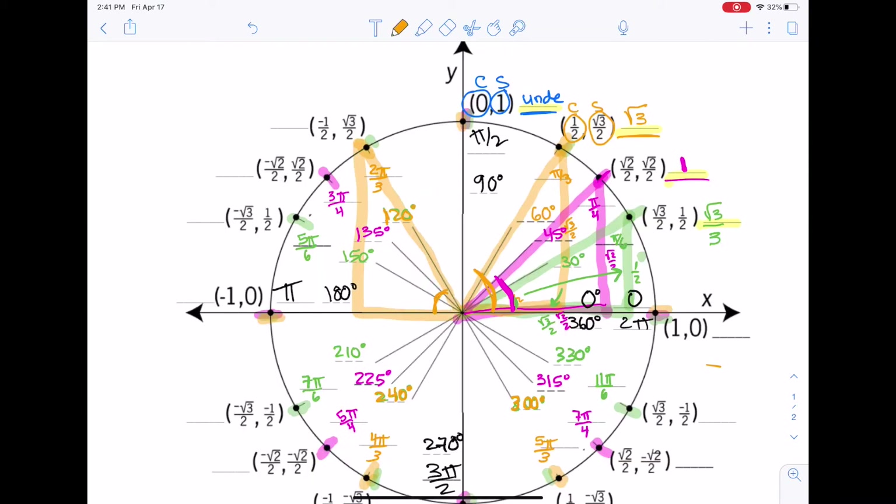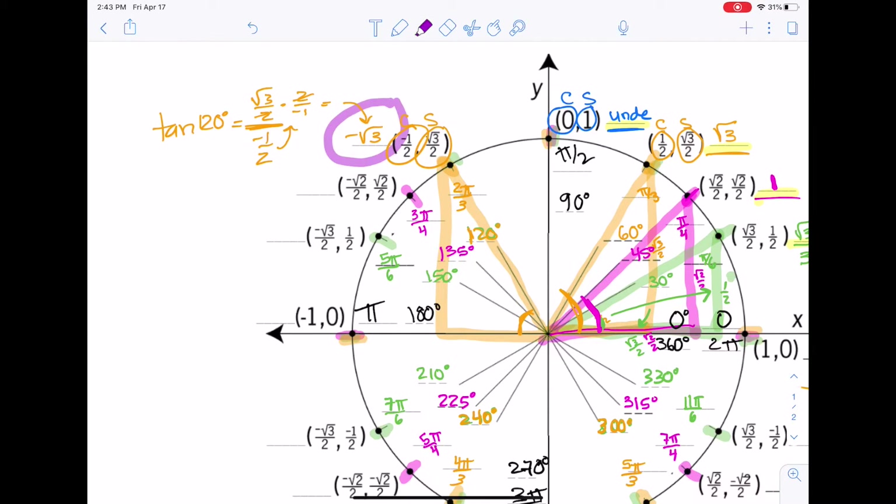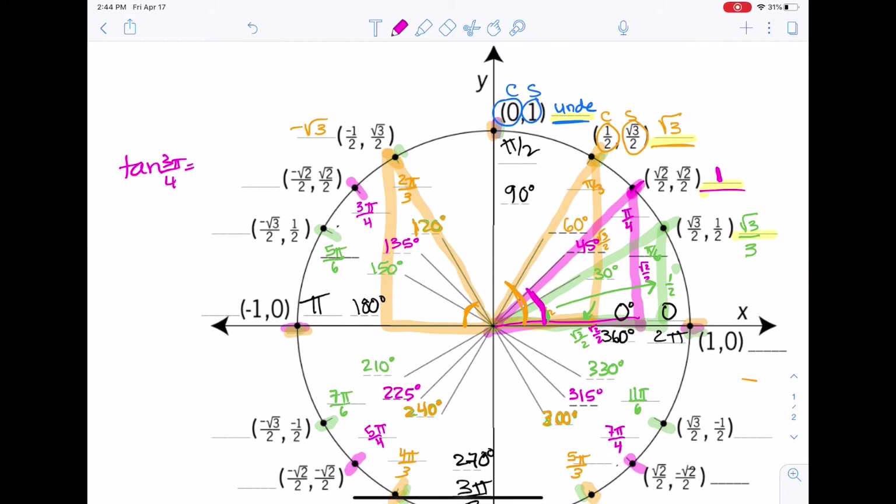Let's keep these tangents going. For tangent of 2 pi over 3, we have the reference angle of 60 degrees — also tangent of 120 degrees. So sine of 120 over cosine of 120, which is the y-coordinate over the x-coordinate. That simplifies to negative root 3, similar to the first quadrant value, but the cosine was negative, making tangent negative. For tangent of 3 pi over 4: root 2 over 2 divided by negative root 2 over 2 gives negative 1, similar to 1 from before.